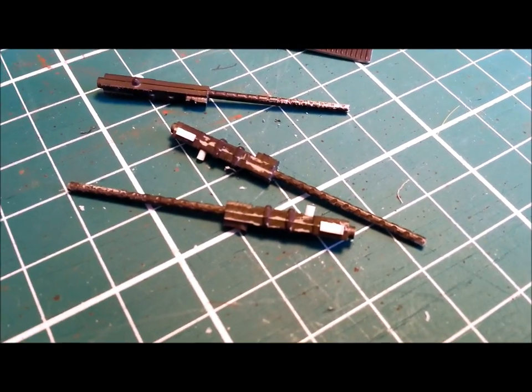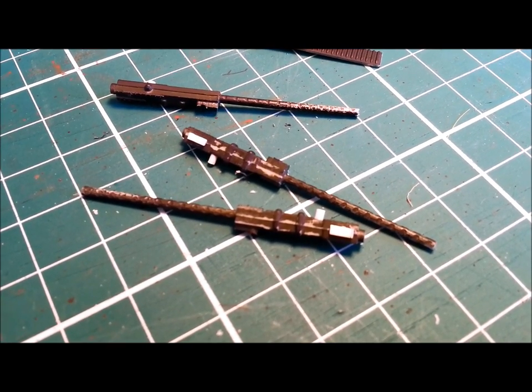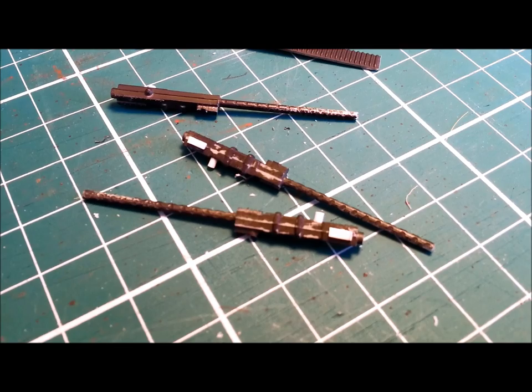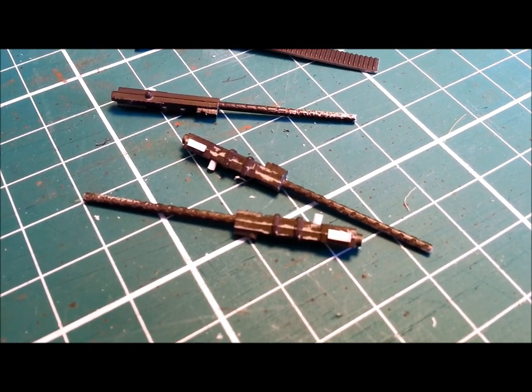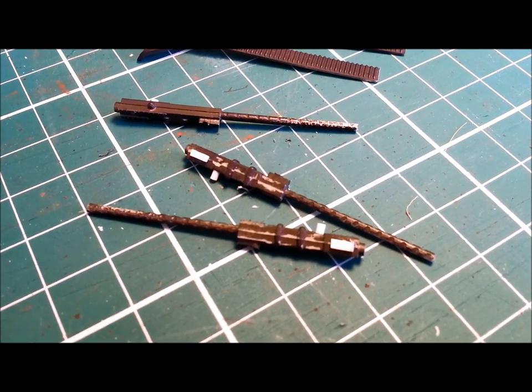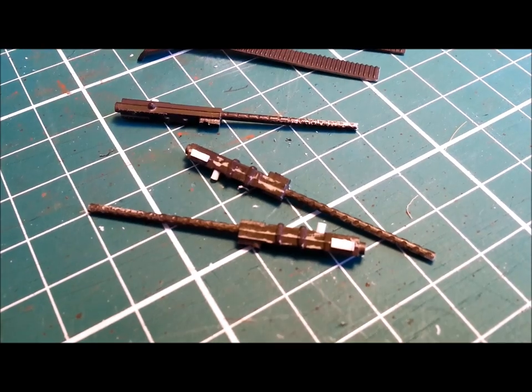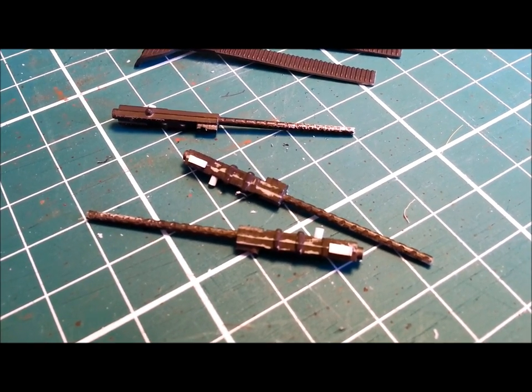If any of you have done Games Workshop or figurine painting you might already know this trick, but if you haven't, stick with me because it's really, really good and authentic and easy. My first step is I'm going to airbrush these babies matte black — just a nice thin coat overall — and that is the foundation for the technique.